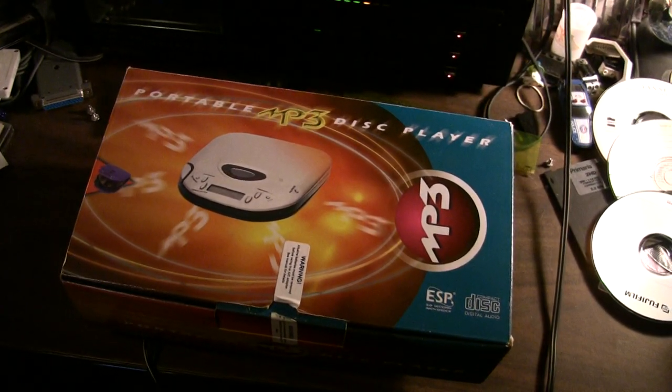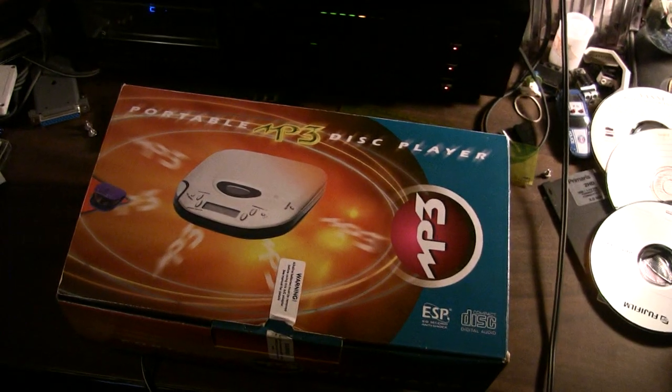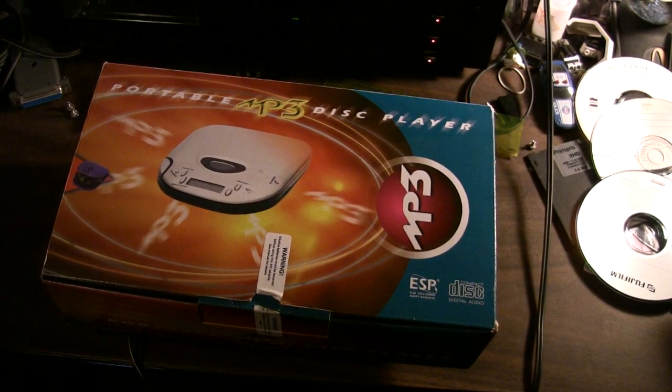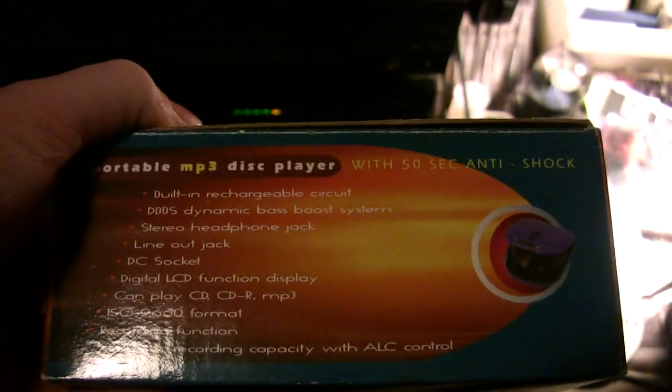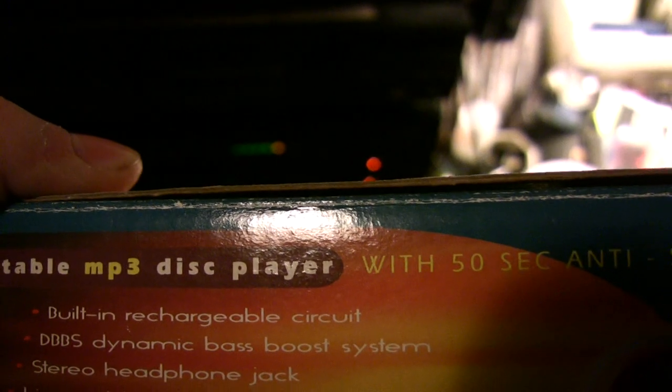Feeling inspired by B-Bishop PCM's video of an ancient MP3 CD player, I decided to drag out this little relic. This was actually the first widely available MP3 CD player ever made, made by a company called Jenica, boosting all kinds of features in English — a DC socket, built-in rechargeable circuit. We'll get to that later, but as you can see it's a very generic-ish box.